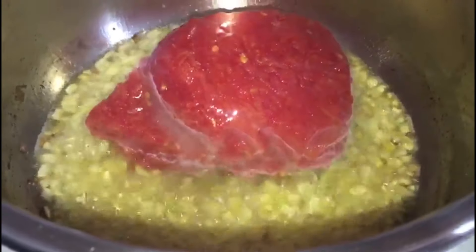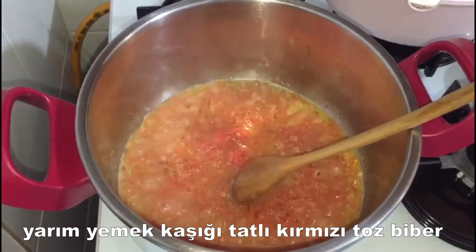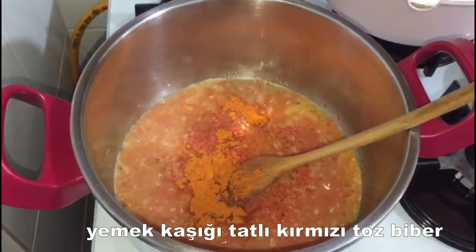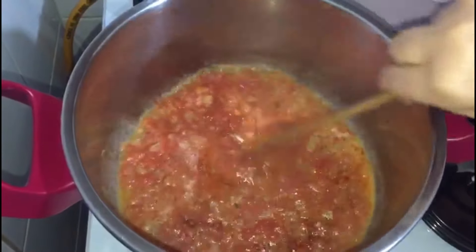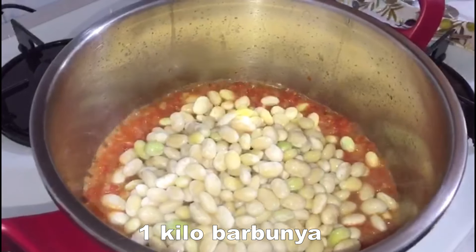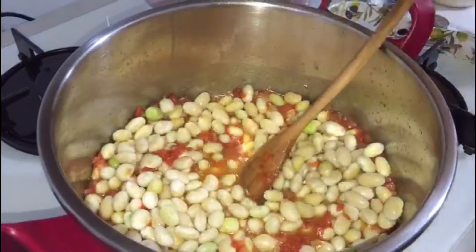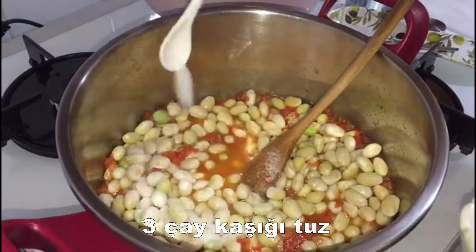Let's stir it in a bit. After a while, we used to cook for 10 minutes. After seeing the coffee cookies, it took a lot of water to make it a bit more fun.